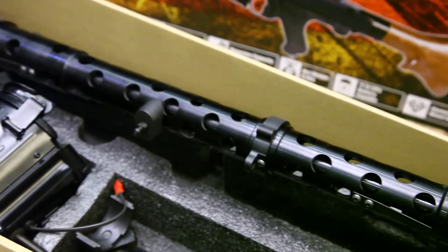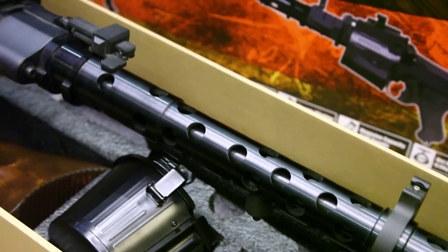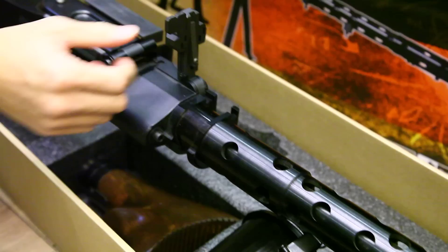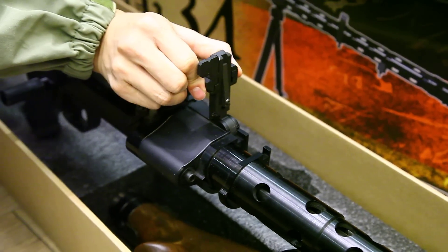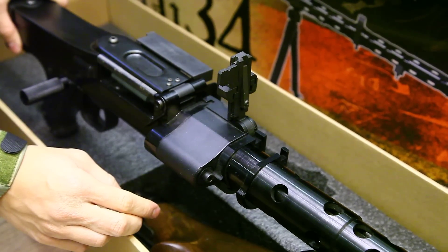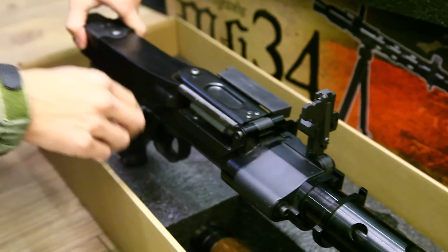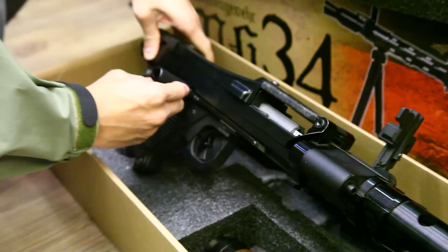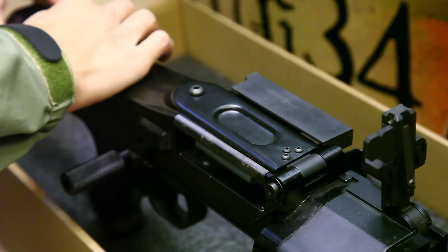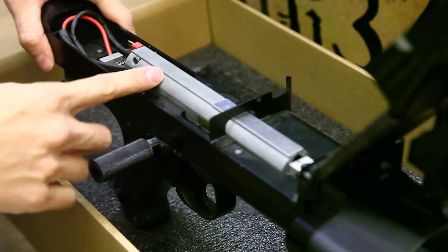You can zoom all along to see this beautiful barrel. Then we come to the receiver. With the front sight, flip up like that, and you can also move it up and down to adjust. Then on the receiver, you can cock the charging handle. You can also open the top receiver and see the gearbox.